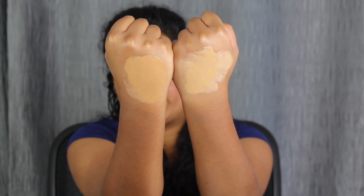I'm not sure which shade to use, so we're going to test this out on the face. This foundation does have a fragrance to it — it does smell like peaches.